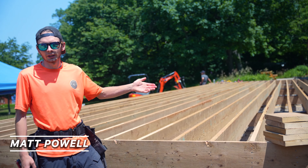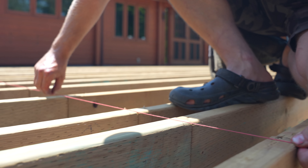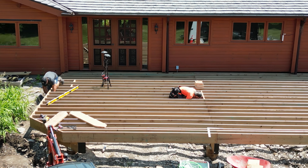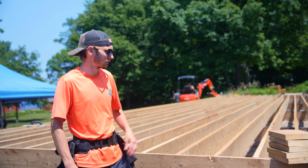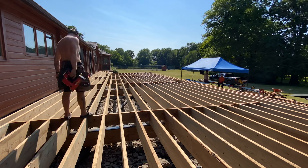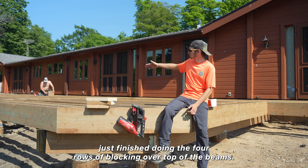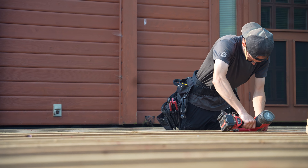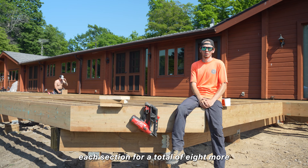We got the majority of the deck framed up. We've snapped control lines on the deck. This deck is going to get two rows of blocking along with another row of blocking on top of the beams. Just finished doing the four rows of blocking over top of the beams. I'm going to be going back through now and doing two more rows in between each section for a total of eight more.